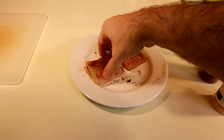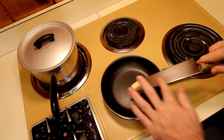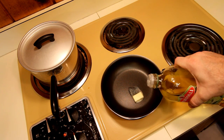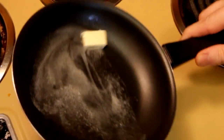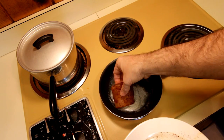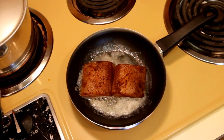Once your fish is all coated up, we'll go ahead and heat a skillet on medium-high heat and put a little butter in there. I'm just using a little bit of butter — you can use a lot of butter, it's up to you. Throw some olive oil on there because it's going to make your butter a lot more manageable if you mix it up with a little bit of oil. Once your oil and butter are heated up, you can throw your fish in there. You want your fish to start cooking right away once it hits the pan.